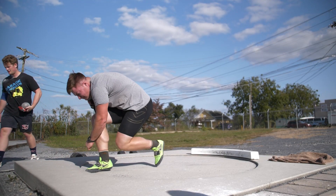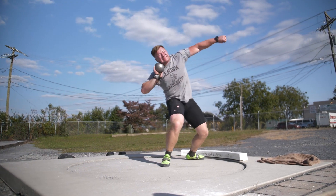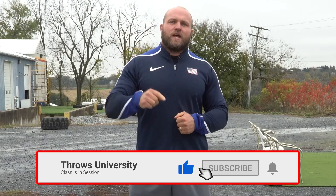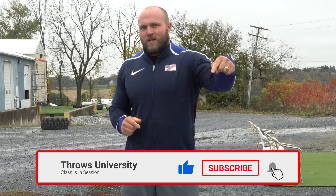What's up everybody, it's Dan Miller from throwsuniversity.com. If this is your first time to the channel and you're interested in becoming a better thrower, you want to improve your glide technique, your spin, or become a better discus thrower, make sure that you like, subscribe, and ring that notification bell so we can help you become a champion.